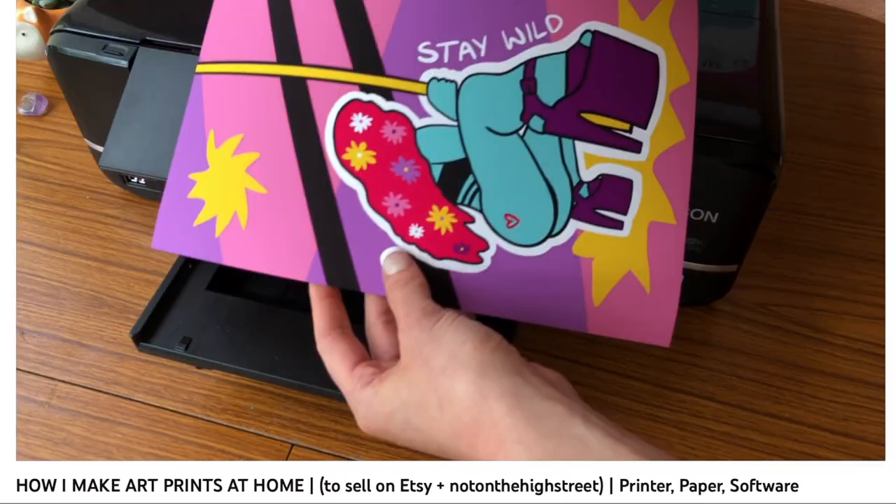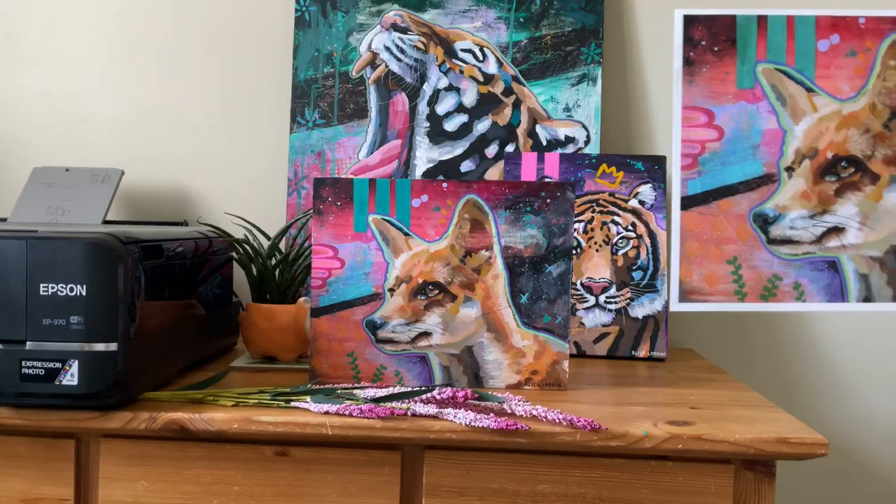I've already done a video about how I turn my digital art into prints, but this video is all about how I turn my paintings into prints because the process is quite different and, to be honest, a lot more complicated.